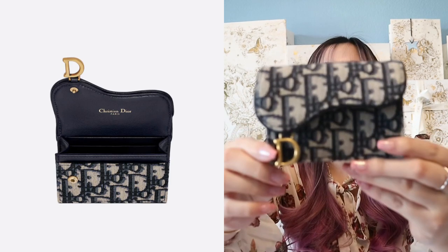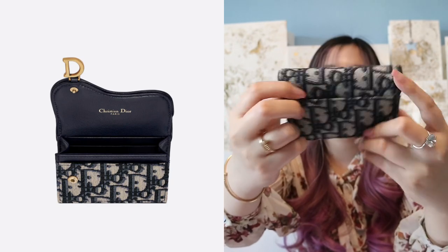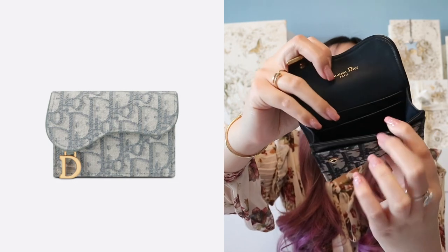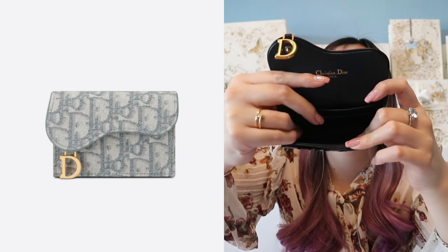The next cardholder is the Saddle Flap at $460. We have an oblique one — it comes in gray, navy blue, and there's also a black goatskin one. This one is beautiful and can hold a lot of cards. It's shaped like a saddle bag with a little D charm. On the front we have the saddle shape. On the back you get a slot for cards, and when you open it there's a slot in the front for cards plus a big opening for more cards, and another card slot on the inside. It fits so much.